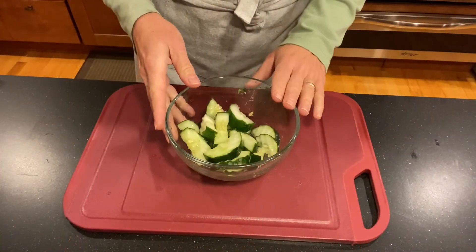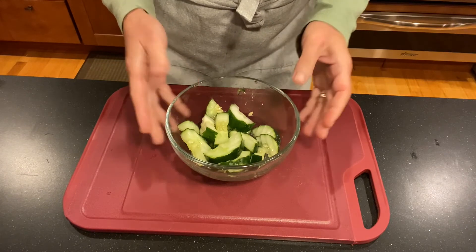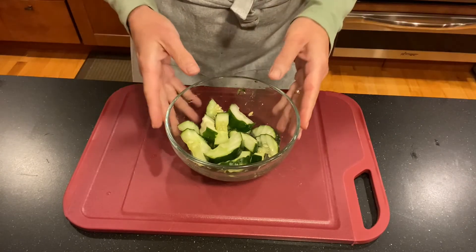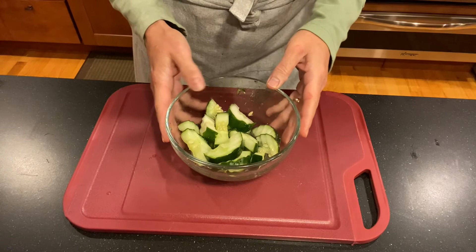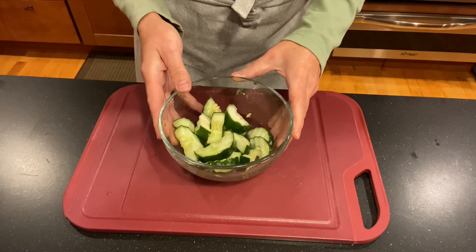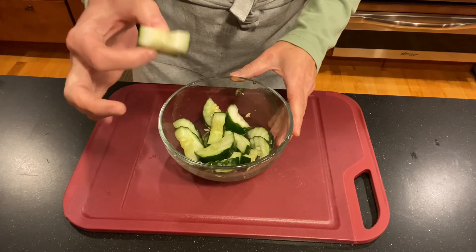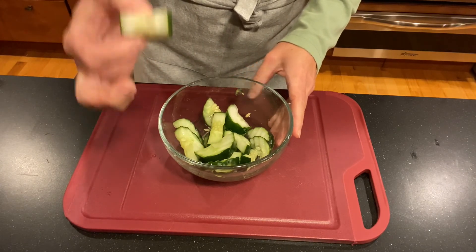I just stirred the cucumbers again and tasted a little piece — it's got a nice balance of sweet and salty, a little bit of the vinegar. They'll be nice and cold and flavorful tomorrow and you can enjoy them with a sandwich. Quick pickle. Enjoy!